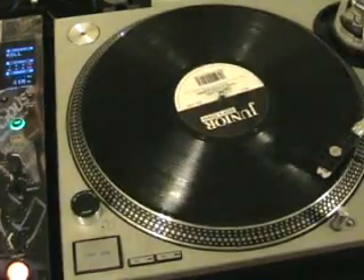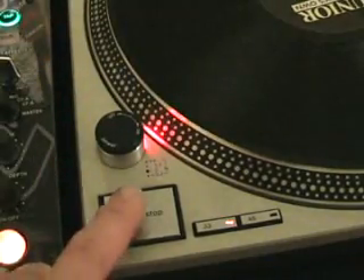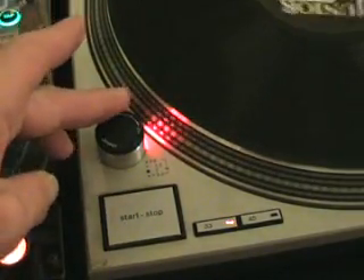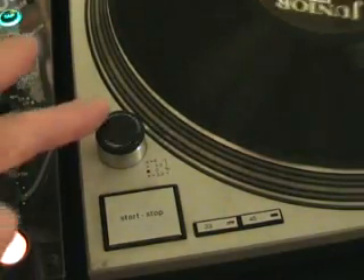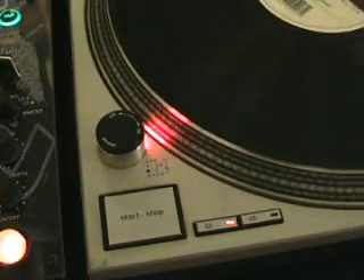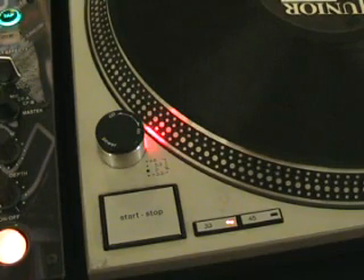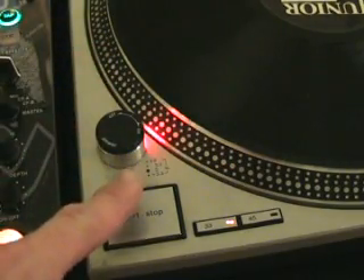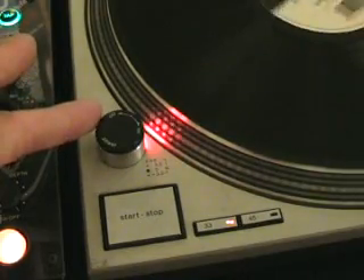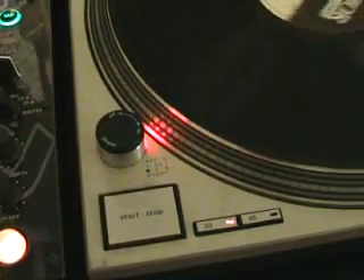Now I'm going to show you how you can get another reference. Watch this — power on, press play, power off, power back on. It can still slow down. That's because we haven't pressed start again. Now watch what happens when we press start again after turning the power off and then turning the power back on. Power's on, press start, power off, power back on, press start — there you go.